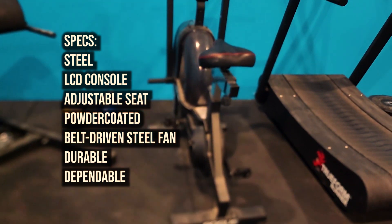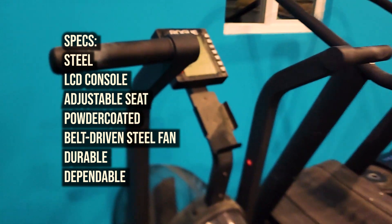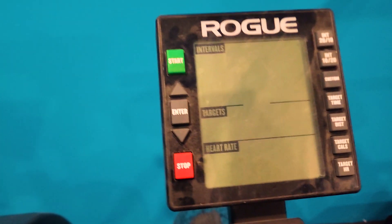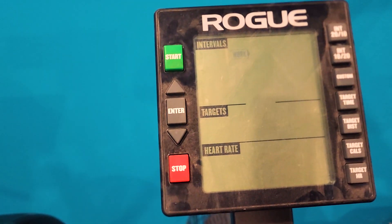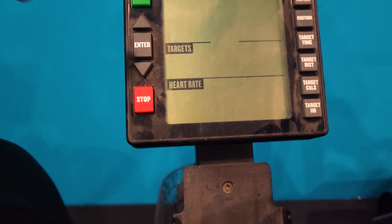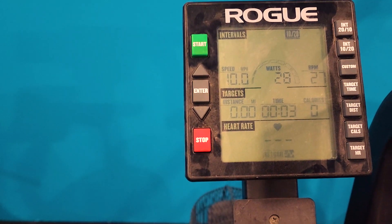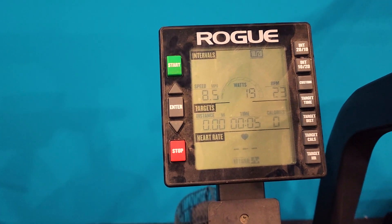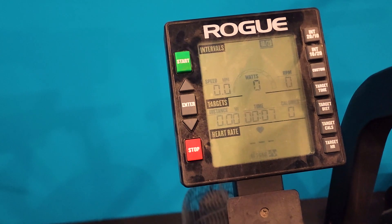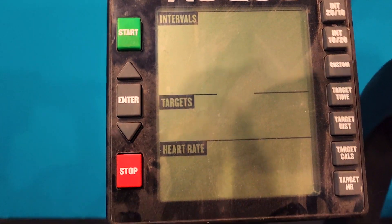Here is my Rogue Echo bike. I keep it in my garage and my home gym. Here is the screen. It works kind of similar to the Concept Two rower, but just a little different. Hit the start button and it starts spinning. Here I have it set in watts and it does the time. I have it in calories — you can put it in meters too, but I always keep it in calories and just do the conversion.